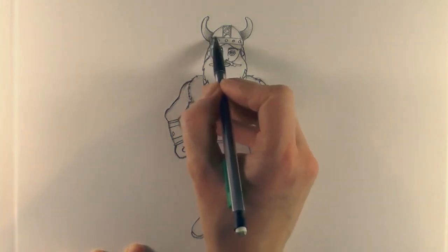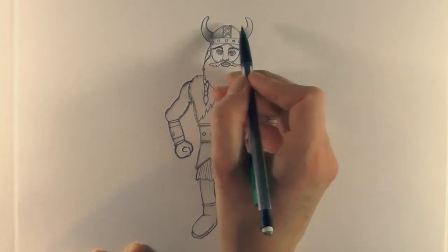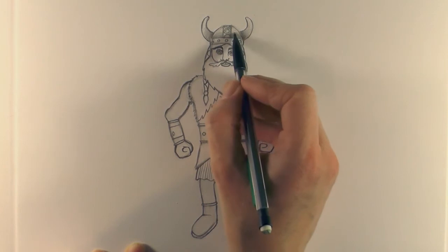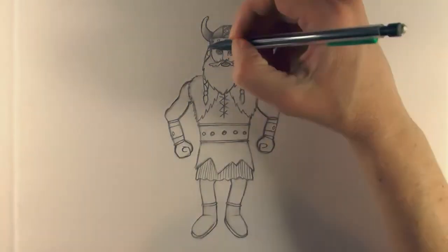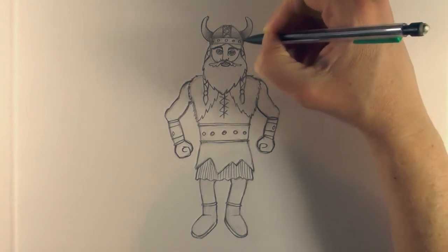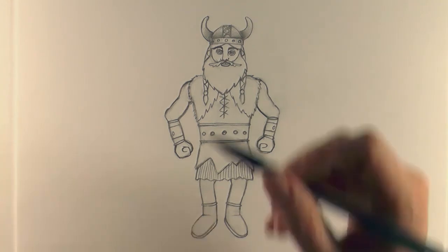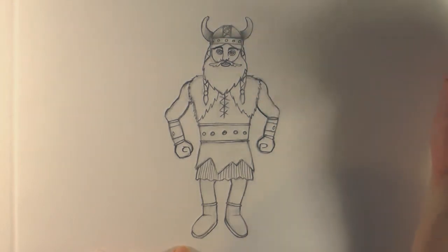For this part of the helmet, start really lightly then push slightly harder to get a gradient. Across the ear a little bit as well. Then really softly on this side, leaving a bit more of a highlight in the middle - just darken up a little bit at the top. Having done that light shade gives a slightly rounded look and helps with that whole rounded band at the top and bottom of the Viking's helmet.